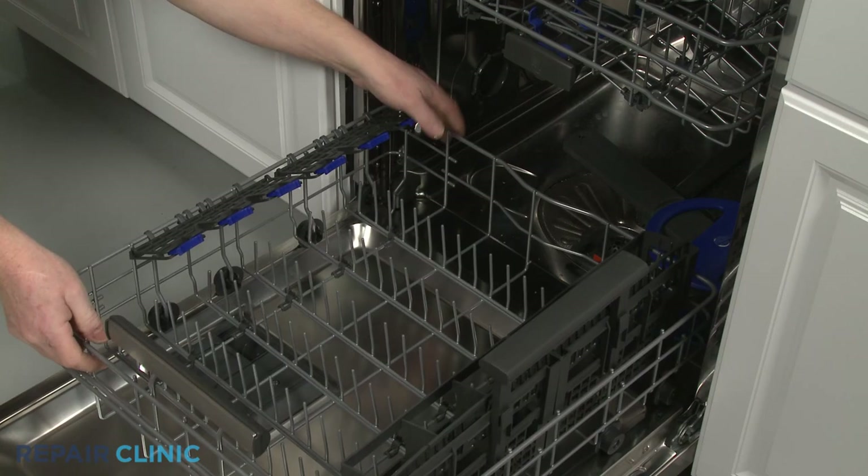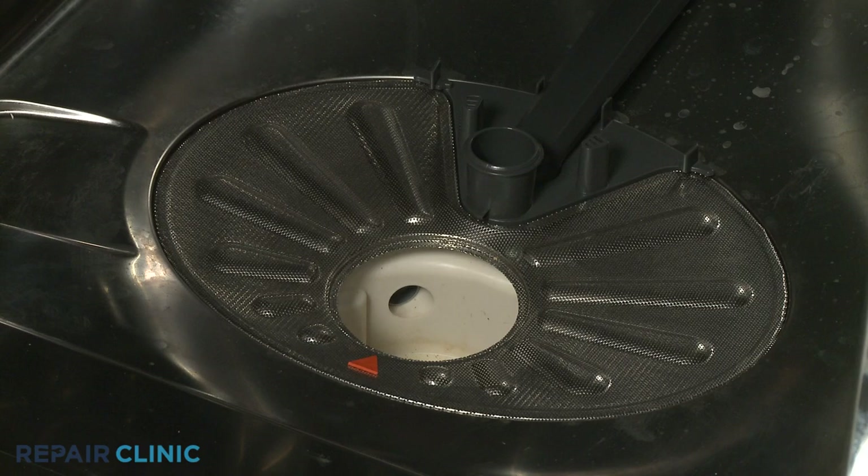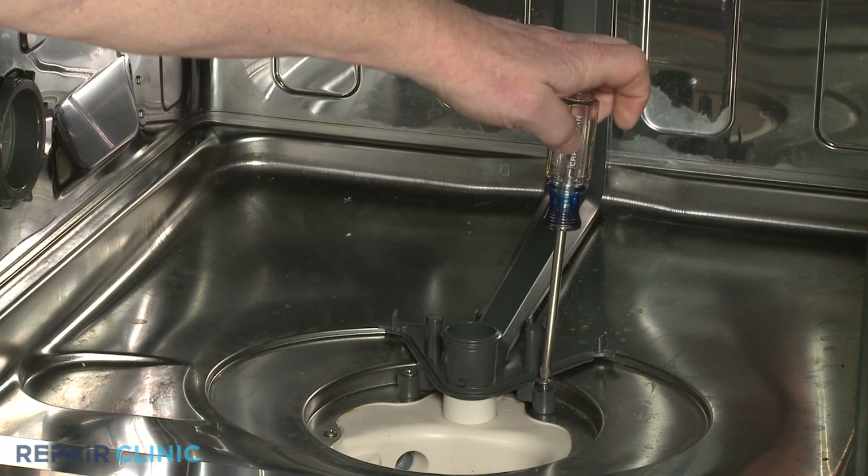You can remove the lower wash arm by first removing the lower dish rack, then pull the wash arm straight up to remove. The drain filter can be removed by rotating it counterclockwise. If you need to replace the lower wash arm support, lift off the flat filter.